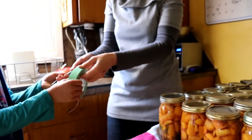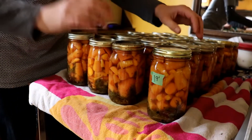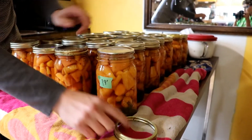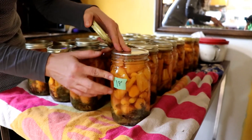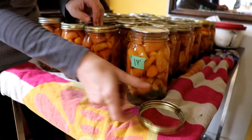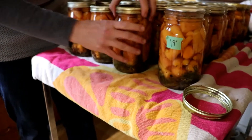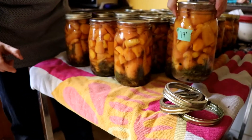In cold storage, we actually take these rings off. Most people don't realize you can do that, but the jar is already sealed. The whole point of the rings is to hold the snap lid down in your canner. After 24 hours sitting out, it's sealed, and the ring serves no further purpose. We take them off because in cold storage they can become rusty and then don't go on the jars as well.